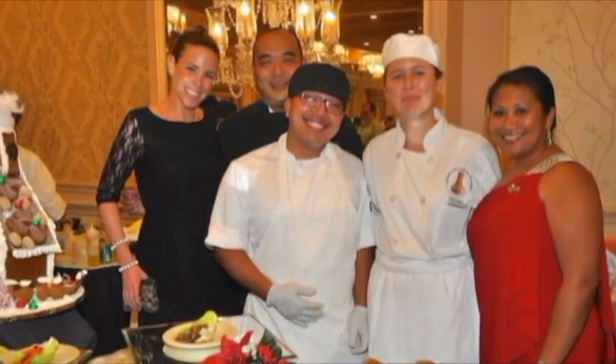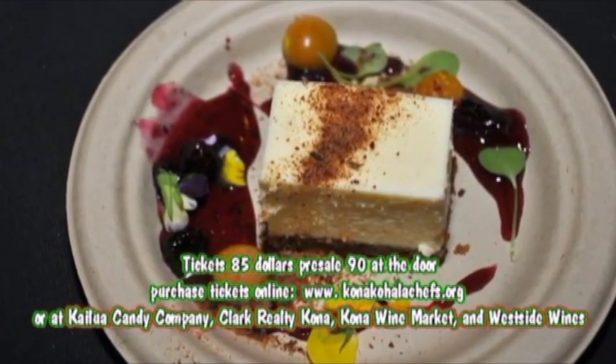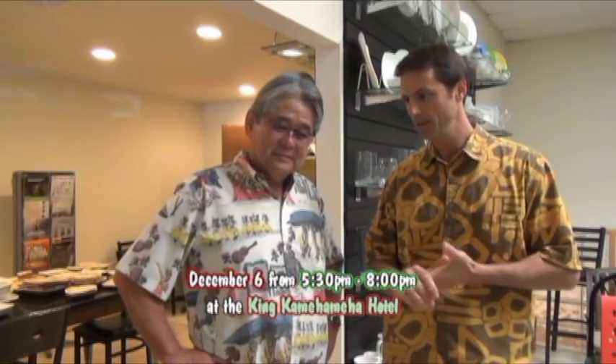At 5:30 the event starts and it goes until 8. Tell me what's happening at this event. There's going to be a lot of food — we've got about 20 chefs from the Big Island — and we're going to have half a dozen wine and spirit purveyors, craft beers, Kona brew. It's going to be fantastic. We're going to have live music and a live auction, and a silent auction. The fund raises for the ACF, the American Culinary Federation, Kona Kohala Chapter, and all the money raised goes towards scholarships for culinary students. The culinary kids at West Hawaii Community College will be able to apply. It's called Christmas at Kamakohonu, and this is the 26th year.